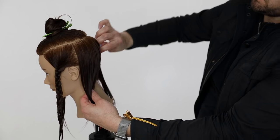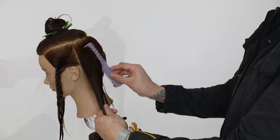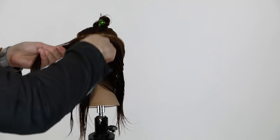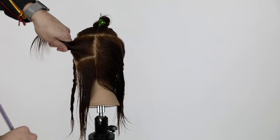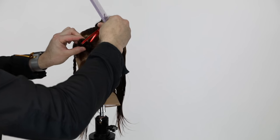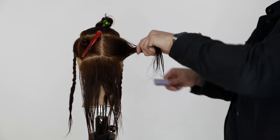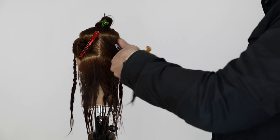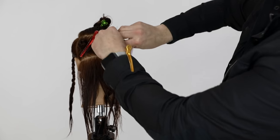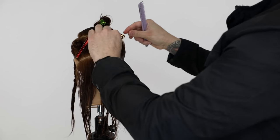Our next parting is going to be straight down center back. Then I'm going to work across the occipital bone down to behind the ear, which will separate a nice square section behind the ear and right on the low crown area. Basically I'm separating the nape of the neck up to the occipital bone, then the occipital bone up to the low crown, then low crown up to high crown and so on. I'm sectioning each flat plane off so that I know exactly the angles I'm holding at.